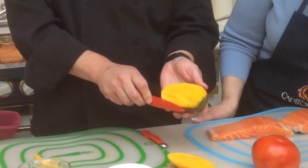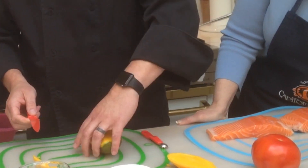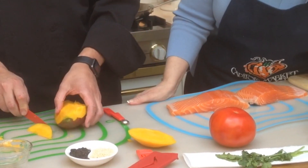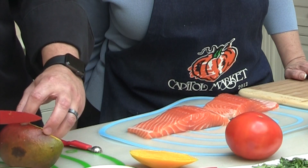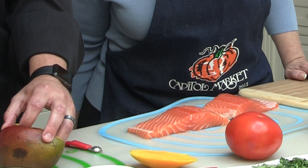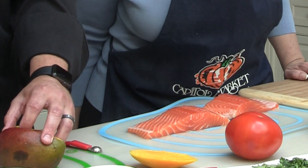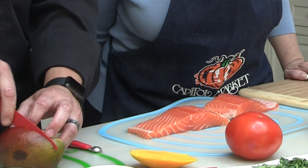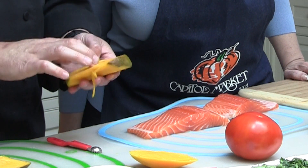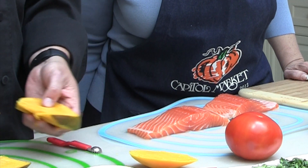Take it and then you can kind of angle your knife down on this side. See the seed — I'll kind of angle that way. And then just, on the outside, I'm going to kind of guesstimate that it's going to be about like this. I'm going to angle this down, and there's the seed.